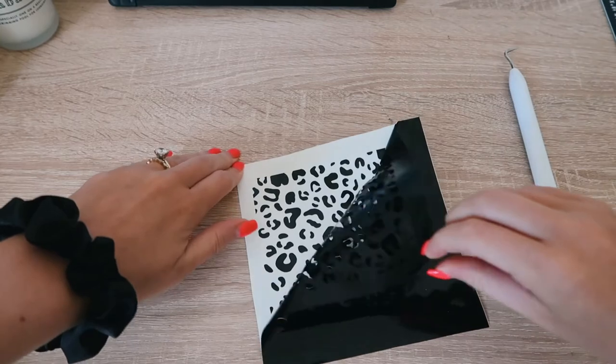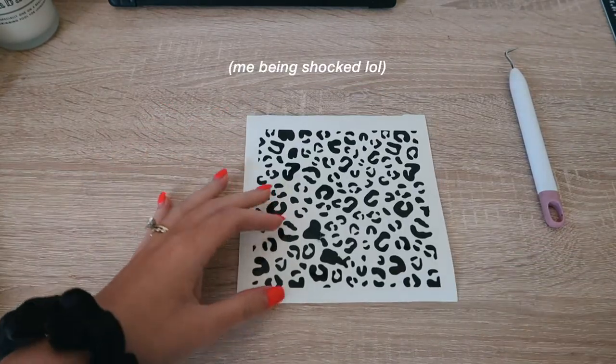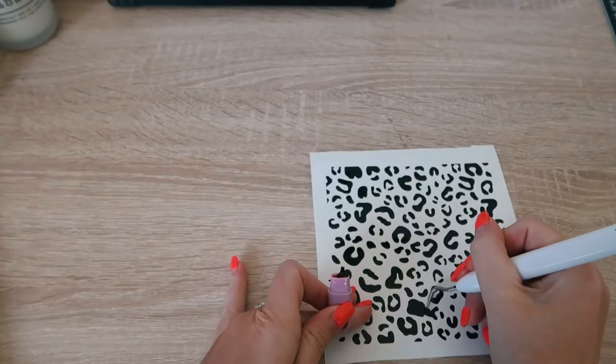It worked phenomenally — 'What, no freaking way!' I think I had to weed two little areas at the end because it didn't rip up the little insides of the cheetah print. So much time was wasted by me weeding — definitely try ripping off that vinyl like a band-aid versus weeding it with your weeding tool.